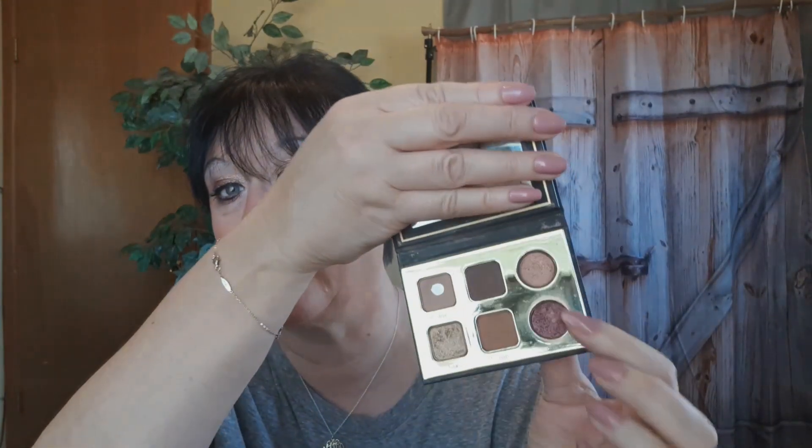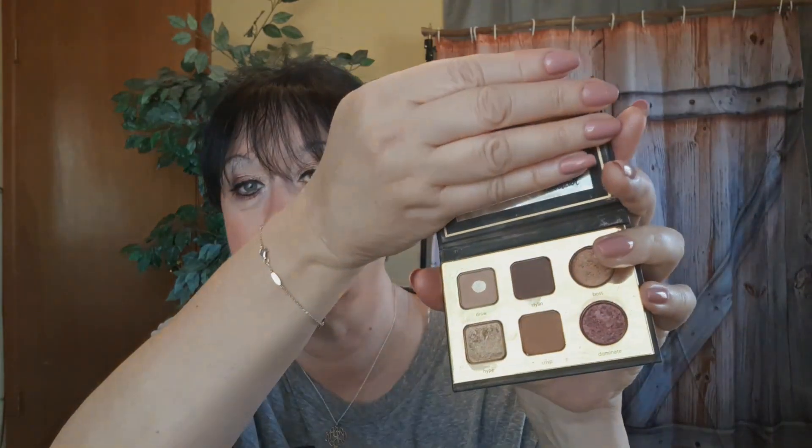I'm going to do a video on a different technique of putting on your eyeshadow. I'm using a sponge — I narrowed it down to the small one — and I'm using the Tarte Pro To Go palette with the colors 'Hype' and 'Dominate.' I'm going to use this little bitty tiny sponge to apply my eyeshadow. I hope you guys can see it — let's get started with this technique!